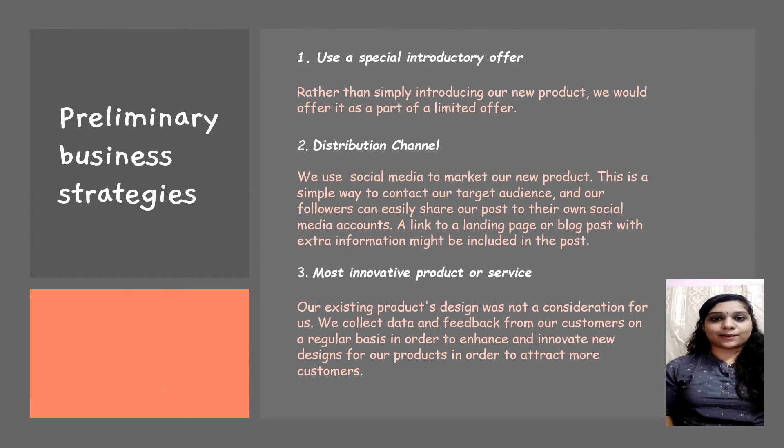Now I will explain about the preliminary business strategies. First, we use a special introductory offer — rather than simply introducing our product to the market, we offer it as part of a limited-time offer. For example, we offer our new product bundled with an existing product, which will encourage customers to buy and try our new vegetable and fruit pillar.